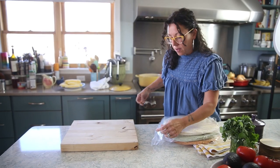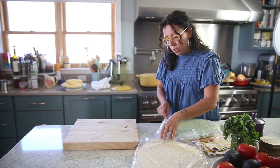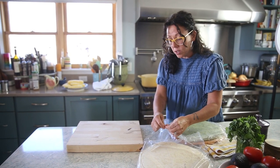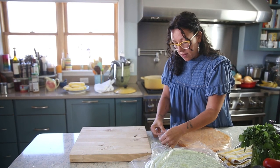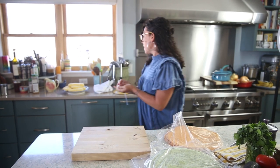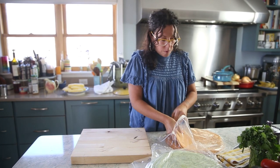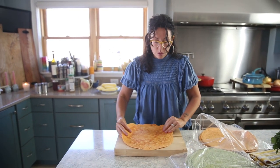Right here I have flour tortillas, spinach tortillas, and a jalapeño cheddar variety — just regular tortillas you can buy at the grocery store, nothing special. I'm going to take a couple from each bag and cut them into chips.